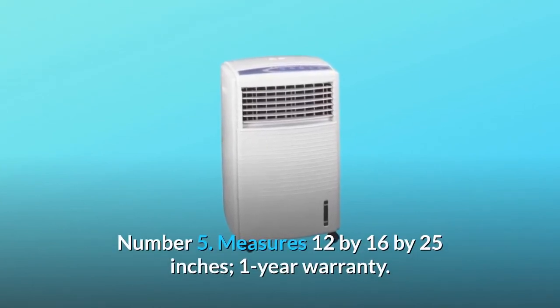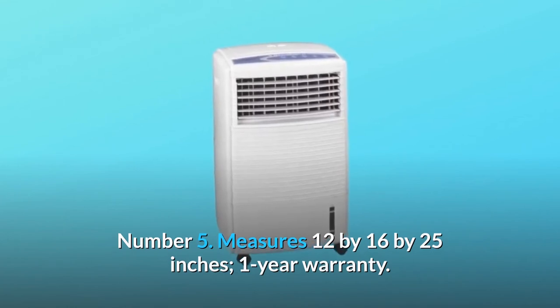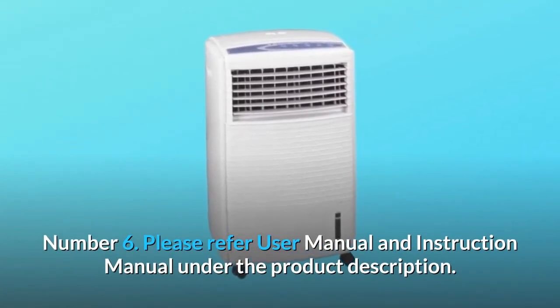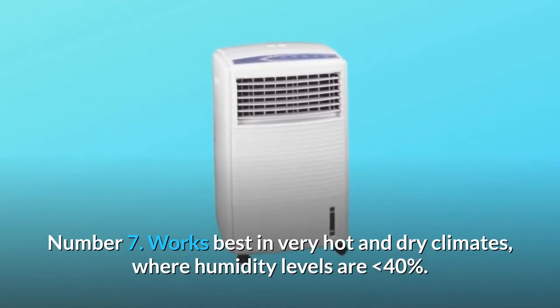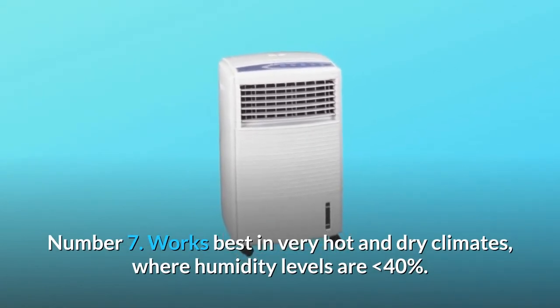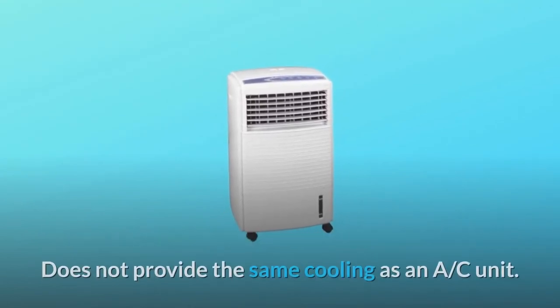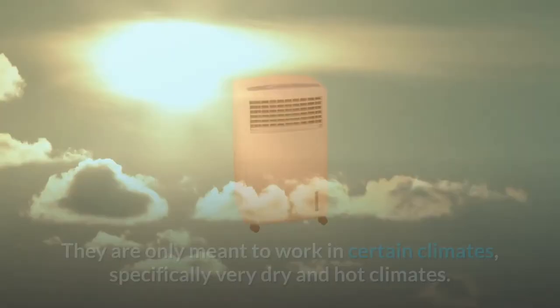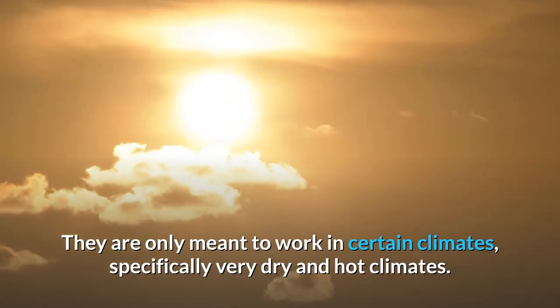Number 5: Measures 12 by 16 by 25 inches, with a 1-year warranty. Number 6: Please refer to the user manual and instruction manual under the product description. Number 7: Works best in very hot and dry climates where humidity levels are less than 40%. Does not provide the same cooling as an AC unit — they are only meant to work in certain climates, specifically very dry and hot climates.